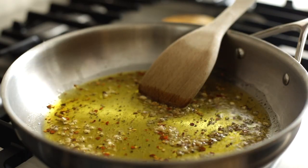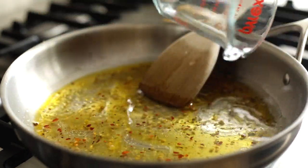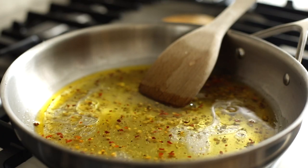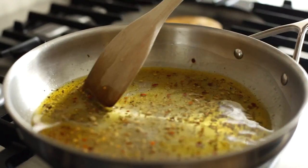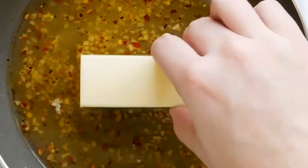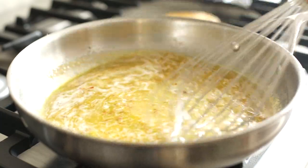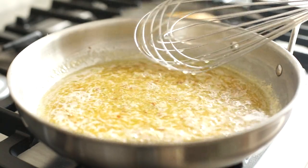Now we'll add a half cup of white wine. You can use white cooking wine, sauvignon blanc, chardonnay — whatever you have on hand. Dry white wine will offer the best flavor. Add five tablespoons of butter and allow this to continue cooking for about two minutes, whisking or stirring occasionally.